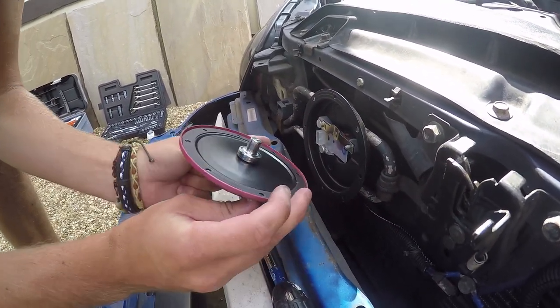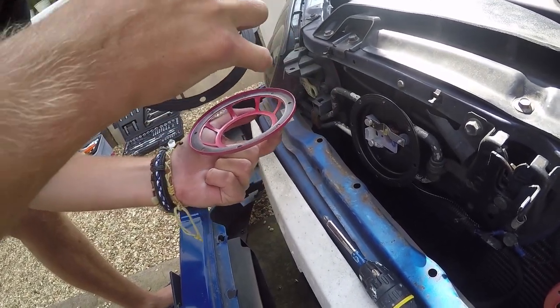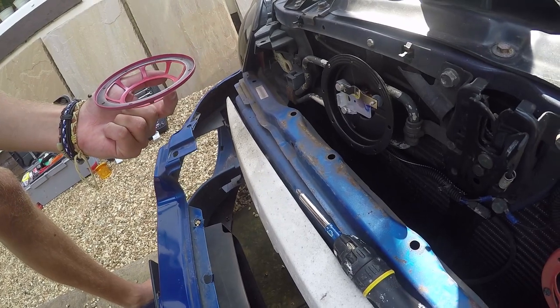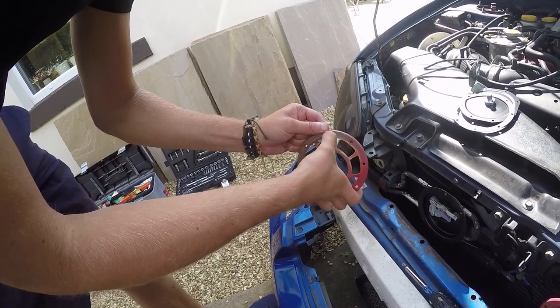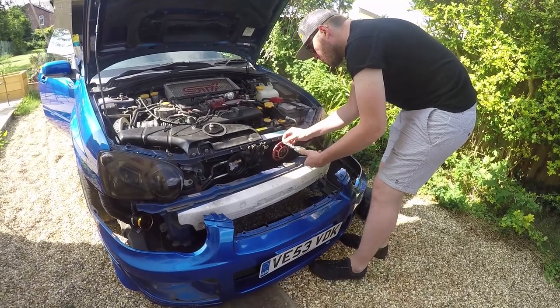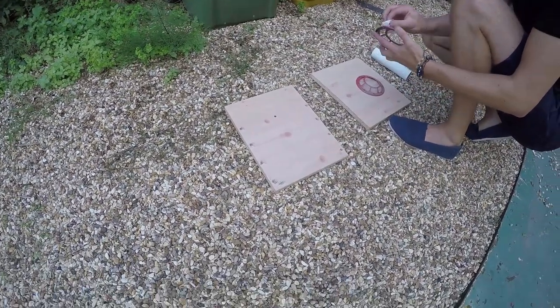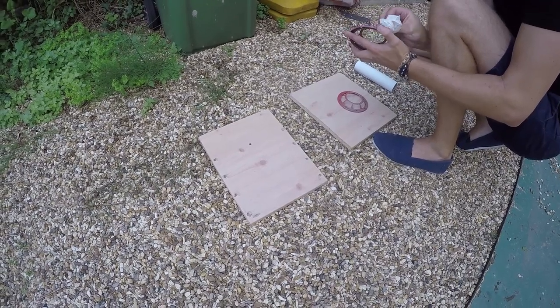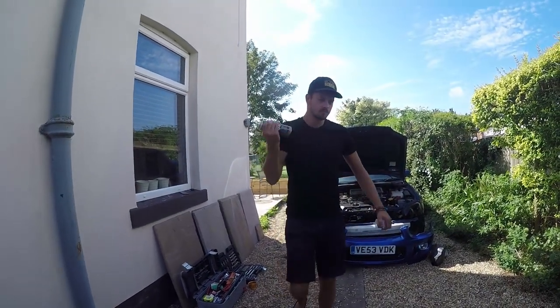Not too bad actually. There's a little gasket on there - is that like an actual speaker? It is! Good. So here we go, there's one. These need a bit more of a clean really, but for now we've just seen what the paint's like. Moment of truth.